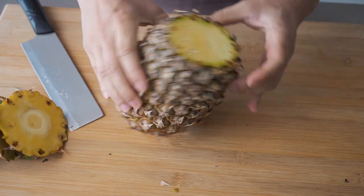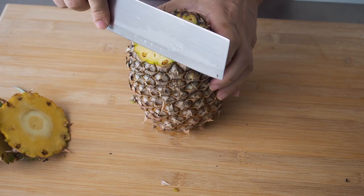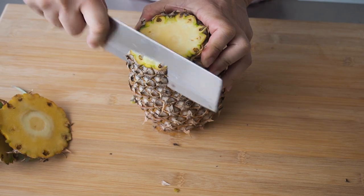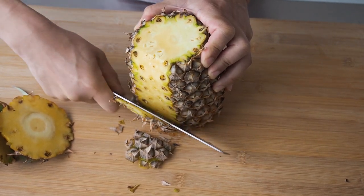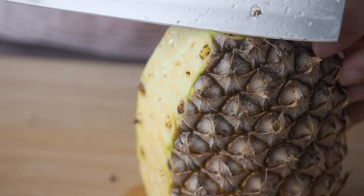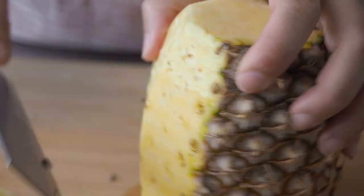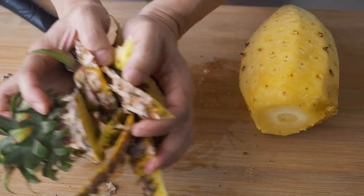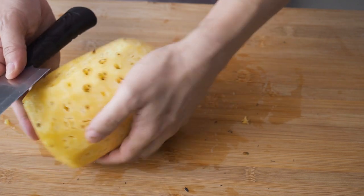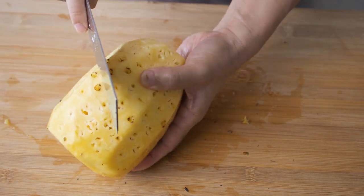Stand it up and remove the skin by cutting down on it. These are the eyes of the pineapple — remove them.